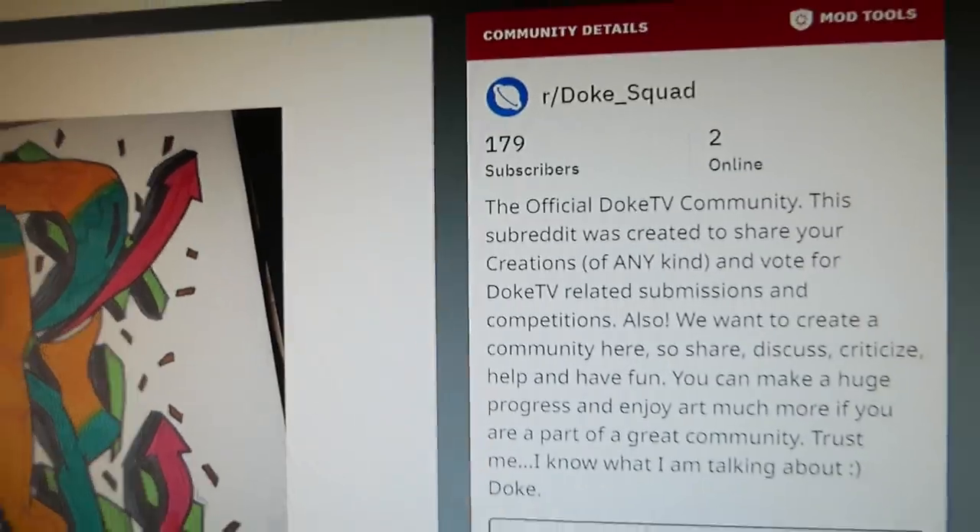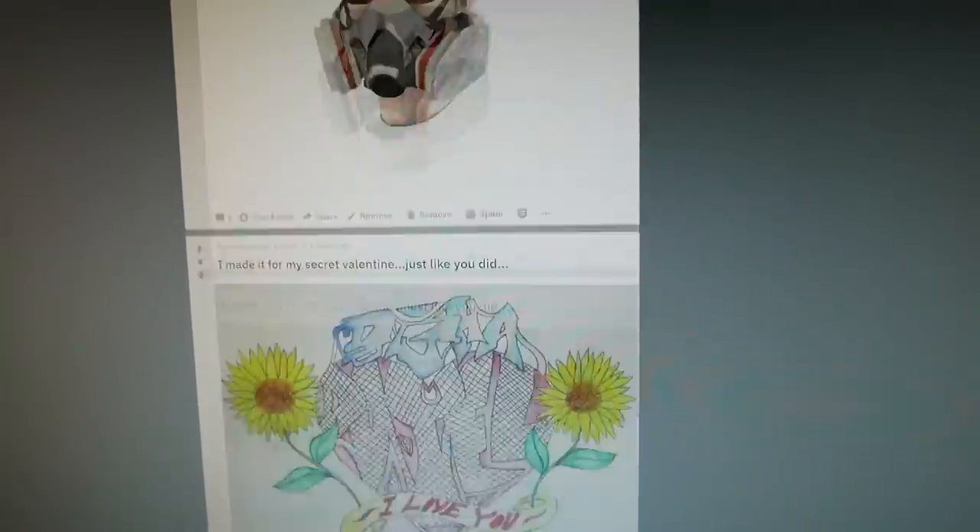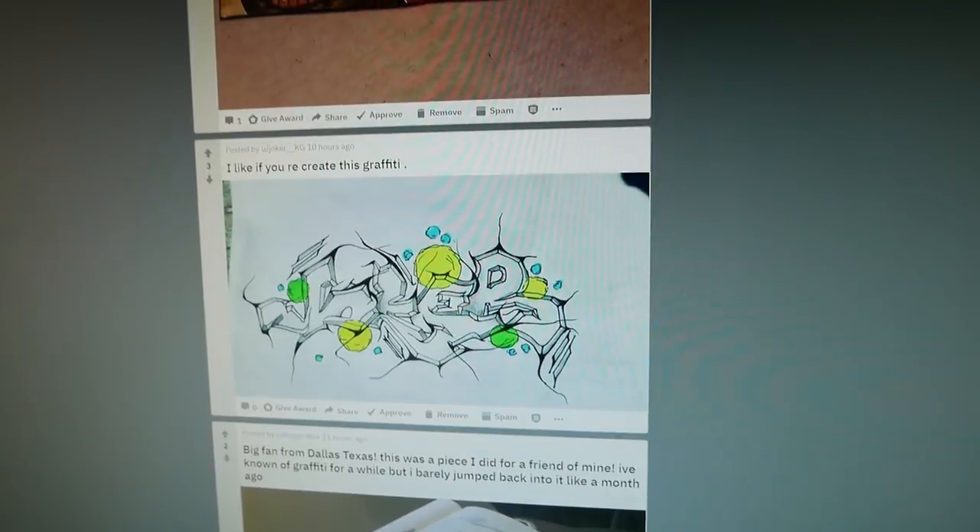Hello guys, my name is Doke and today I will pimp, improve, or destroy your artworks. As I said at the beginning of this year, I want to be more community focused, and because of this I created a subreddit for this channel. More about my Reddit at the end of the video, because right now I want to jump straight to your artworks — I got all of them from my Reddit and I'm about to pimp them.